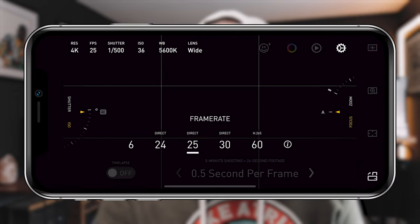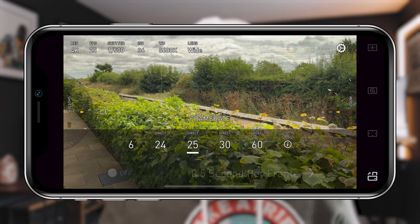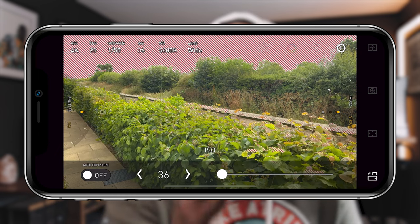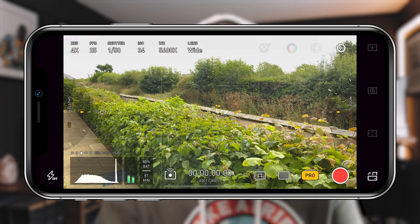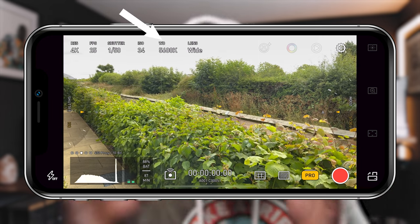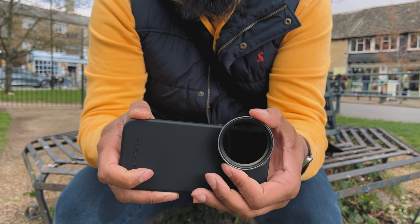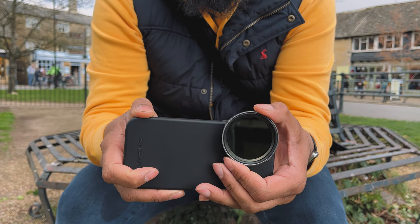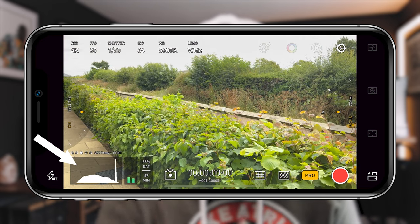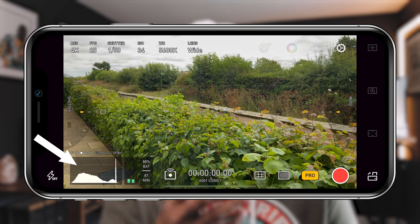Back on the main screen, choose your frame rate — I normally choose 25 frames per second. Next, set your shutter speed, and remember you want to take advantage of the 180-degree rule, so you need to double your shutter speed to your frame rate. I'm setting mine to 1 over 50 as my frame rate is set at 25 frames per second. Also remember to set your ISO as low as possible and lock in your white balance so you don't get any color shifts when filming. Then simply twist that variable ND filter until the image is correctly exposed. Use the histogram graph to expose your shot correctly — you don't want big spikes on either side, you want all the levels spread across evenly — and you're ready to shoot.